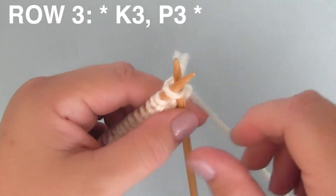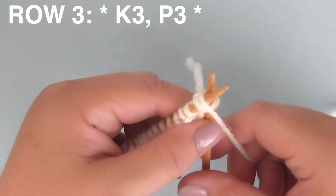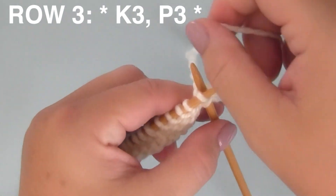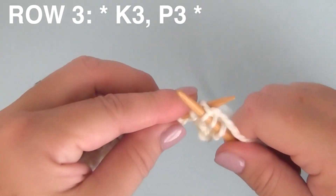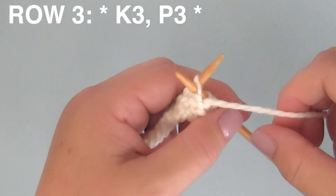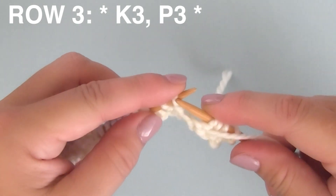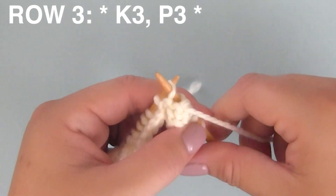Row three — nice and easy. We are knitting three stitches and purling three stitches. This is six stitches, repeating between the asterisks. So we are doing all 12 as K3, P3, and then again K3, P3. Continue this all the way down your row.